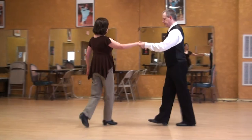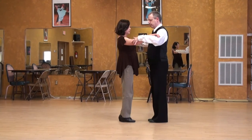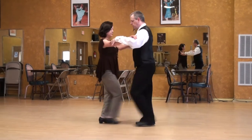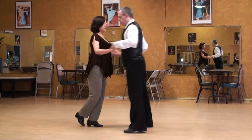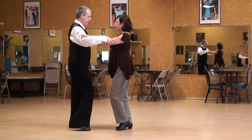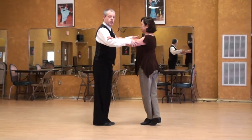Let's do that again. So back left for the follower, right side, and left foot crosses. Let's do a different angle. And outside partner, leg swing, and across.